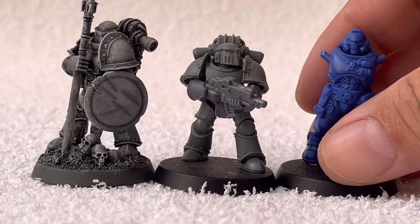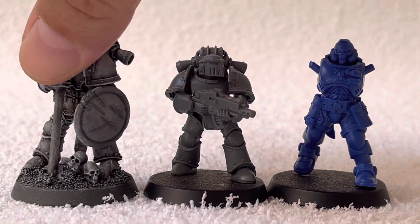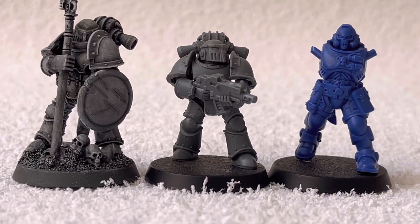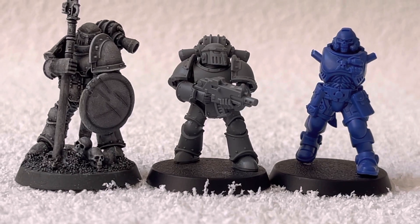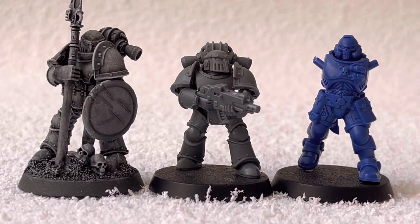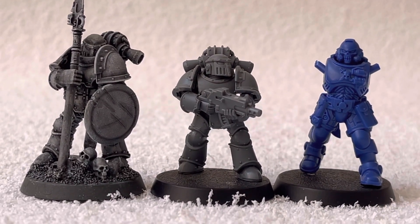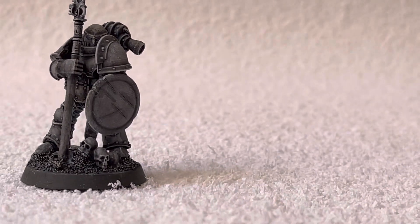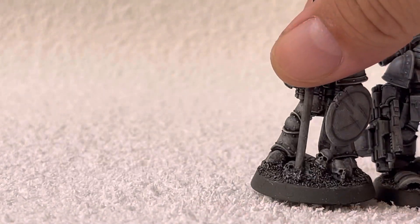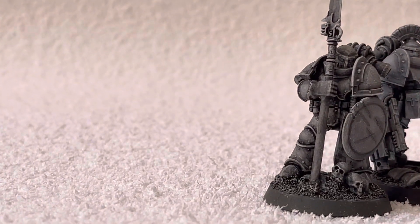This is the Primaris — you guys can observe the Primaris. Really like the pose of this guy, it's very nice, very relaxed. And I'm going to compare with another conversion that I did quite a while ago — I have a video on him too.